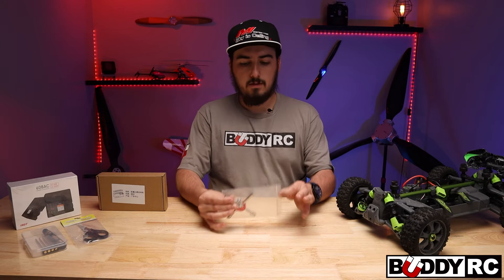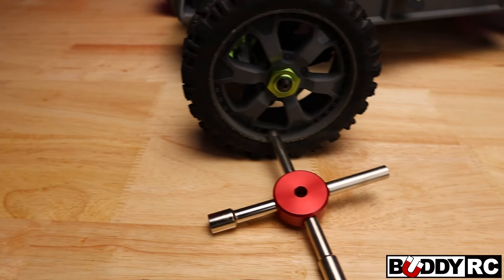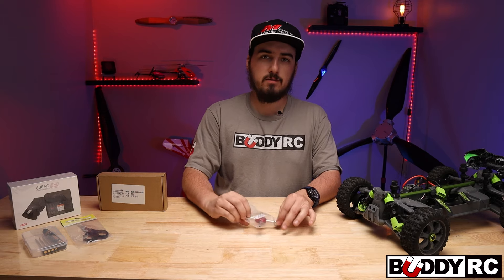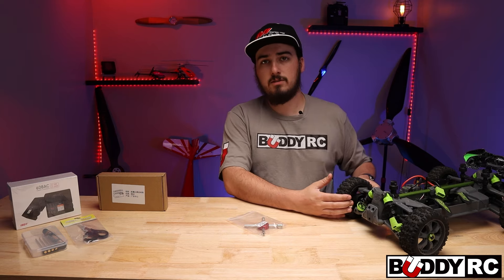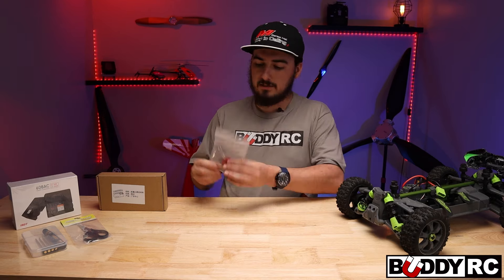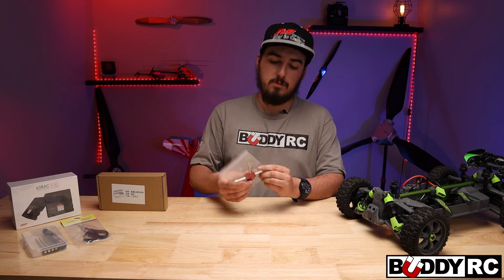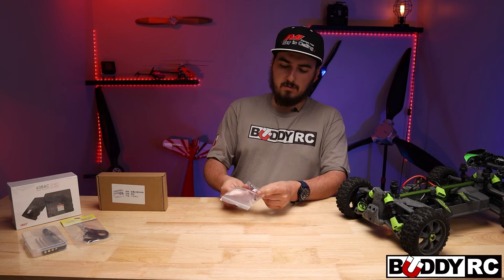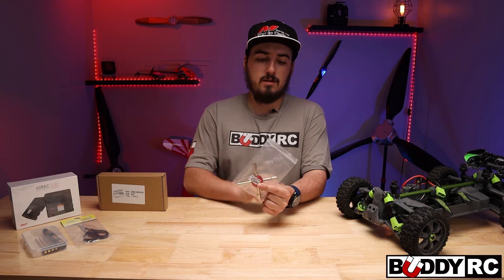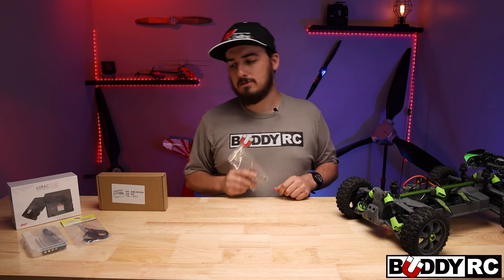Also we have this little 4-in-1 wrench. If you are a nitro guy like me — I run a lot of nitro cars — I always love having these. You've got your glow plug wrench on it, but also you have all your nut drivers for your tow links and things like that on some of the bigger RC cars. It looks like it's got 7mm, 8mm, 3mm, and 5mm nuts. I use the 8mm and the 7mm a lot. This is really nice to get wheel nuts off on smaller cars.